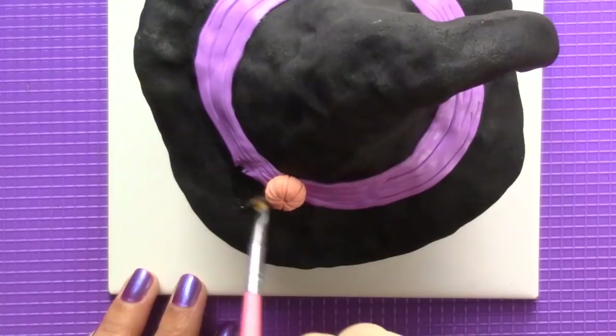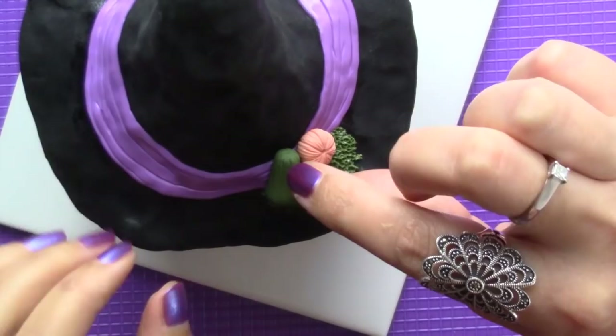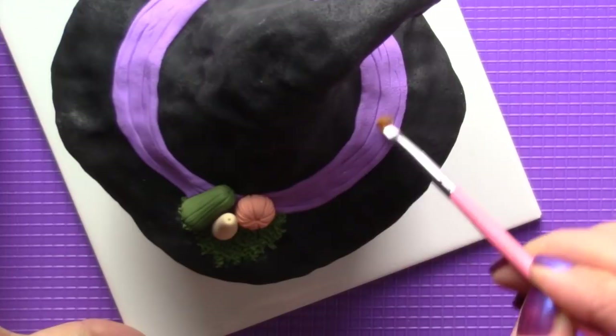I didn't want to make a traditional buckle so I added some green clay and my pumpkins. I then added texture with a toothbrush and baked it for 10 minutes so I could sculpt more folds on top without disturbing what I had already done.